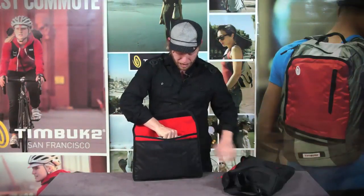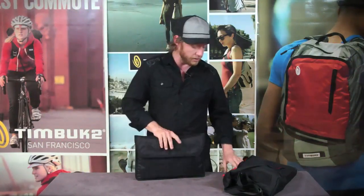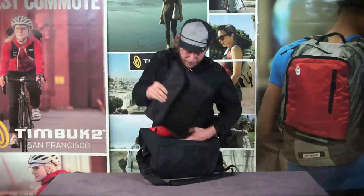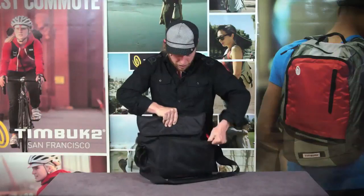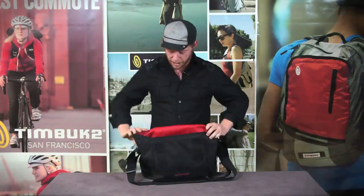You'll notice it's got enough pockets for both your laptop as well as your iPad. Whenever you're done with that, you can just throw it right back in here and make sure that you get that Velcro to stick back on so it's secure and you're good to go.